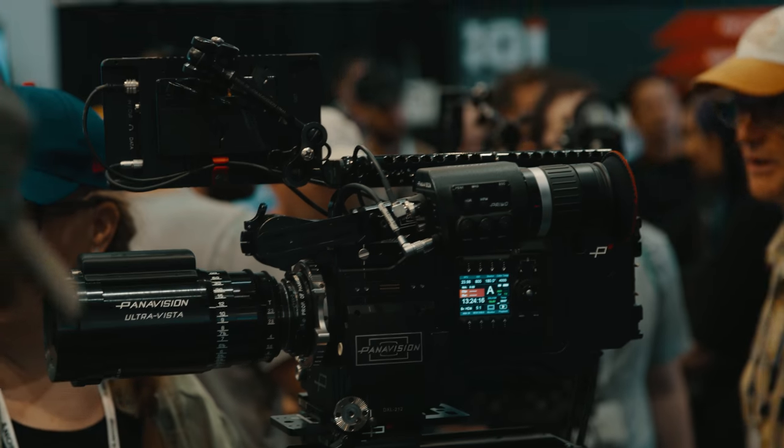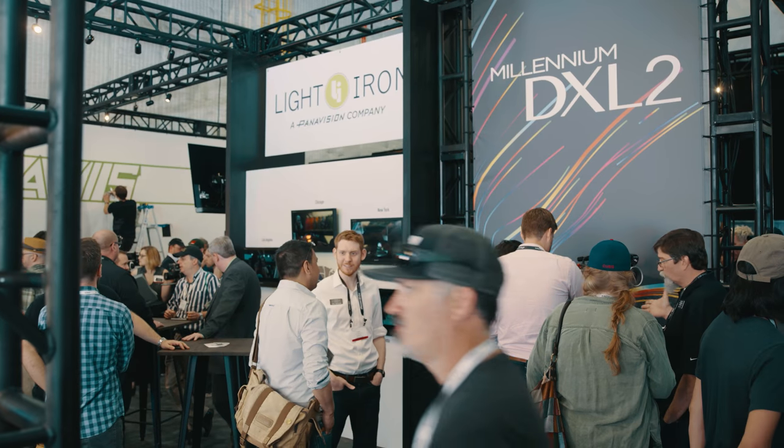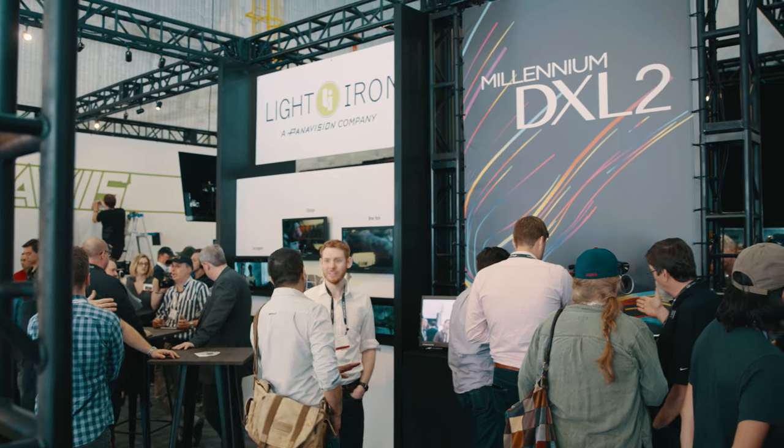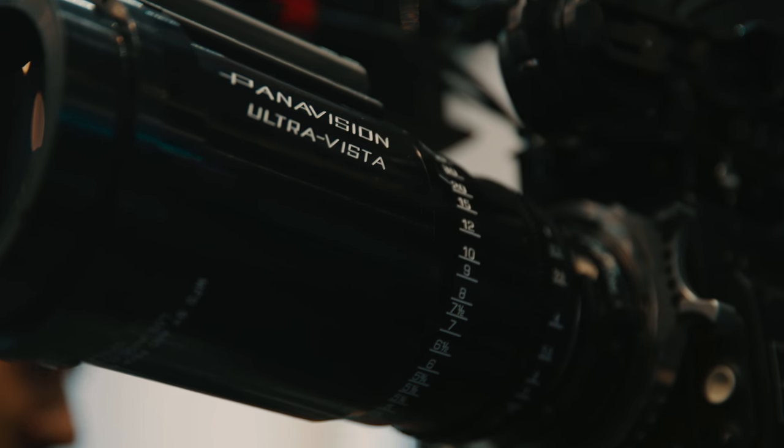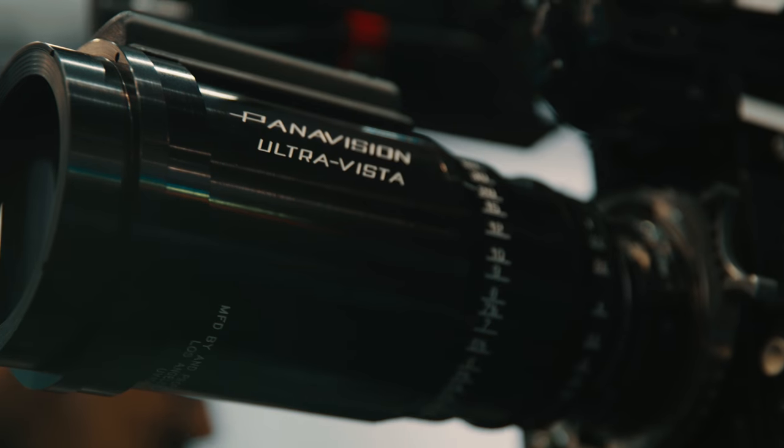Even though those guys re-pioneered something previously around, we don't have that many Ultra Panavision 70 film cameras and not everybody can shoot with that. So if anyone knows me, I like democratization — I like to try to get everybody access to the same things. What Dan Sasaki and his lens team came up with is a way to give the Ultra Panavision experience to the DXL in a digital world.